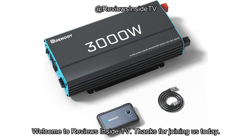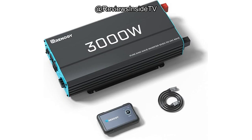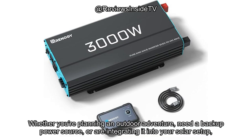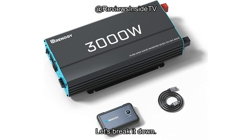Welcome to Reviews Inside TV. Thanks for joining us today. In this review, we'll be diving into the Renogy 3000W Pure Sine Wave Inverter, a product that promises reliable DC to AC power conversion for various off-grid applications like homes, RVs, trucks, and even solar-powered systems. Whether you're planning an outdoor adventure, need a backup power source, or are integrating it into your solar setup, this unit comes with a range of features that might just catch your attention. Let's break it down.